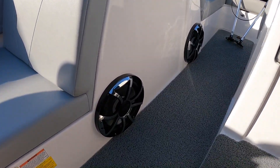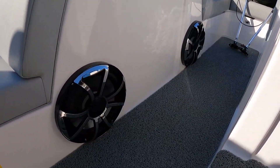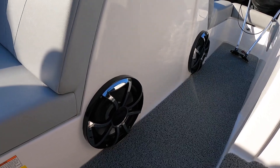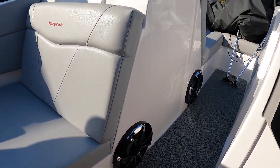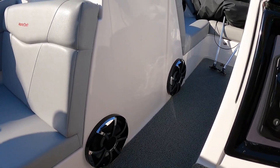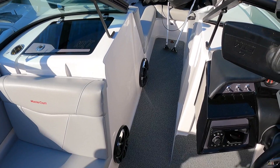Look at these 10 inch free air subwoofers — these things are just absolutely massive. Added the light kits on these as well, so that we can have RGB on there. I'll clip in some photos from when it was in the shop and videos of it lit up.